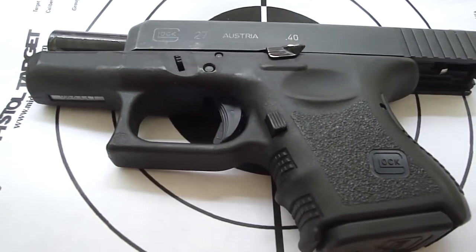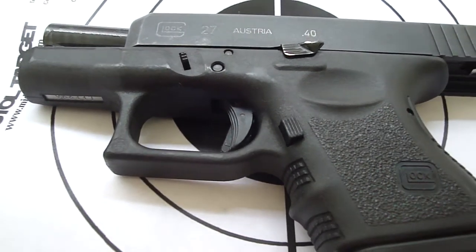Hello, David here. Today I'm going to be test firing the Glock Model 97 in .40 caliber.